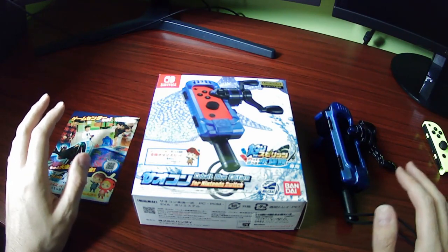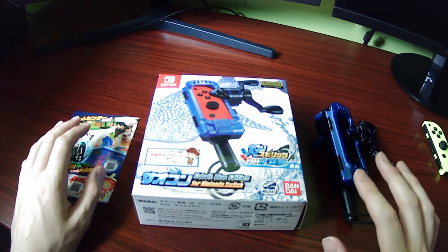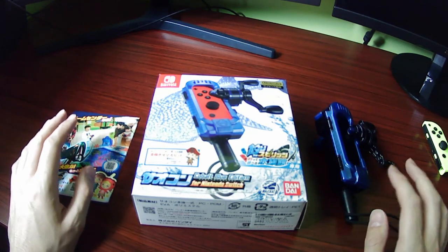I don't normally make videos like this, so excuse the janky setup I had to cobble together, but I didn't see any reviews in English, so I wanted to try making just a quick, simple little review of the Ace Angler Fishing Spirits Cobalt Blue Rod Controller.